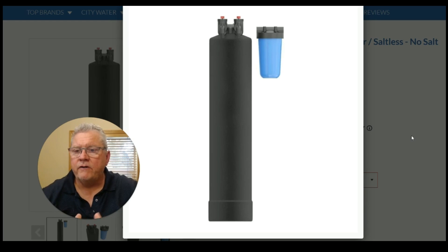Let's go ahead and go over how a salt-free water softener works — the pros and the cons. The cons is that it's for city water only.